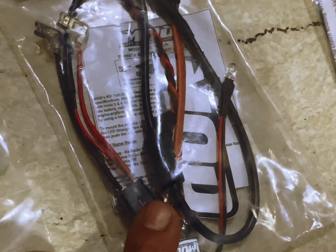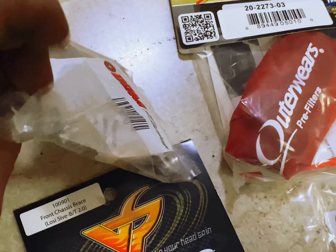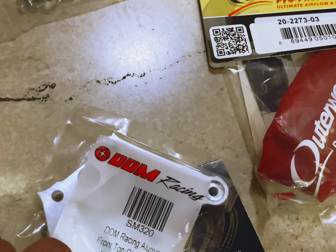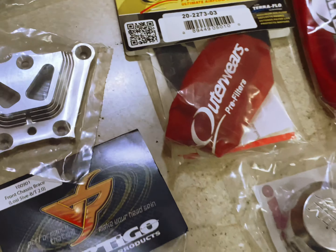Then I got a mod kill switch. And then I got the upper chassis brace from DDM - right there, DDM CC. This is the front top chassis brace for the Losi 5T.